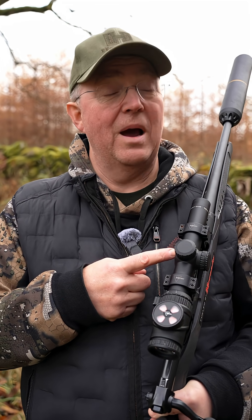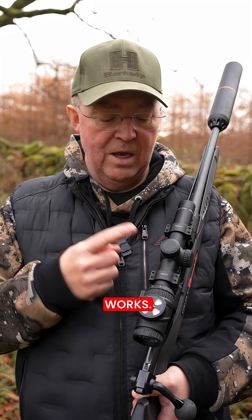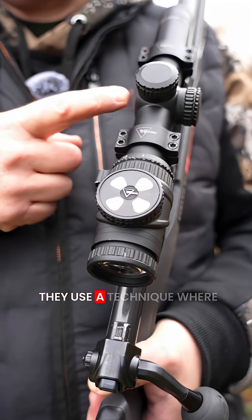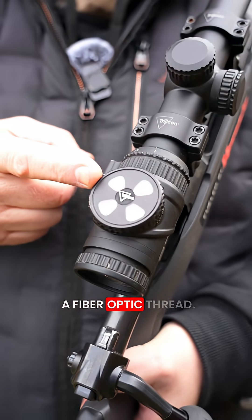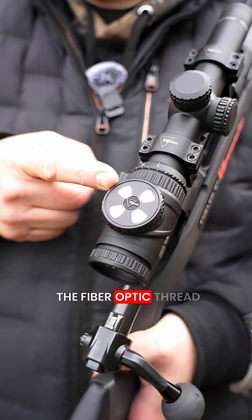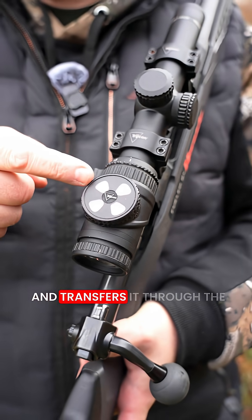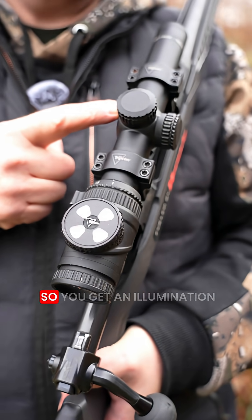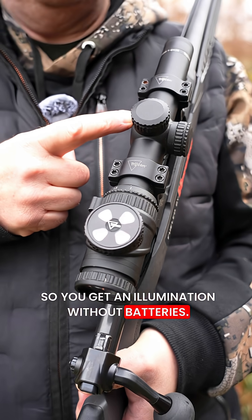How can a reticle in a riflescope be illuminated without batteries? On Tridikon's AcuPoint series of riflescopes, they use a technique where they have a fiber optic thread. The fiber optic thread collects sunlight and transfers it through the thread up to the reticle inside the scope, so you get illumination without batteries.